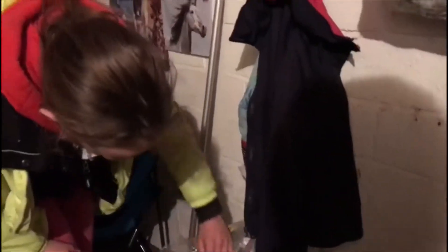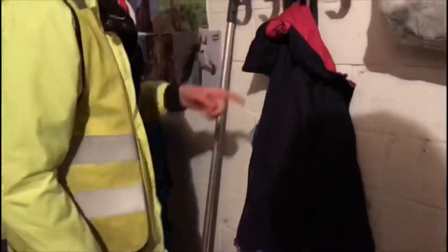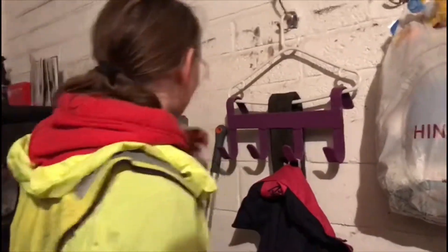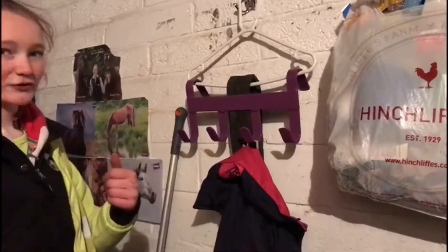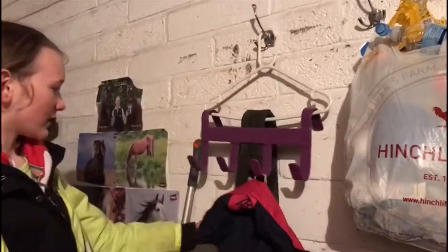Then the next thing we have is just a little stool and some bottles of water, because you've got to stay hydrated. And then we've got a hook which has four more hooks on it - I'm good at maths - and then two speggers.